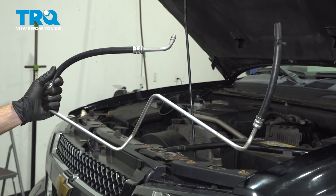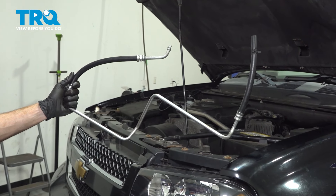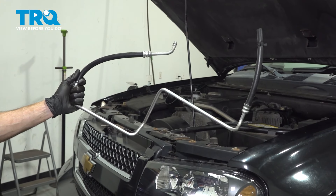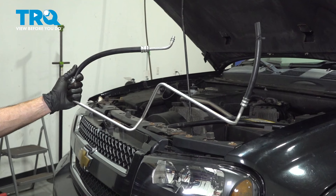In this video, we will show you how to replace your power steering return line. This line goes from your power steering rack to your power steering cooler, and will be located along the front of your vehicle.